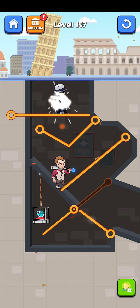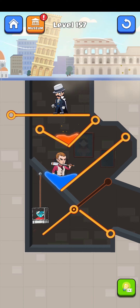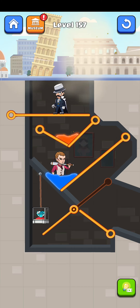Now we just tap on here to see the next level — tap on level 157. Let's begin it and try to save him.